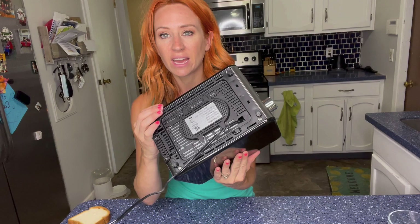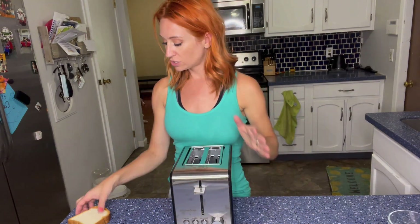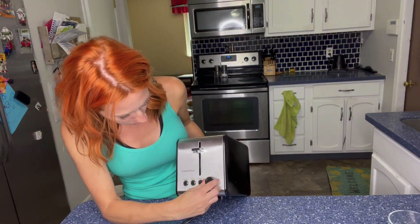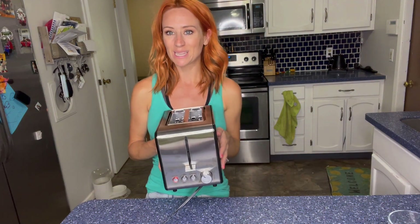You can see the fan and everything right back there. All you do is just plug it in. Let's make some toast — we don't want it too crispy — so all you do is push it down and then wait till it pops up.